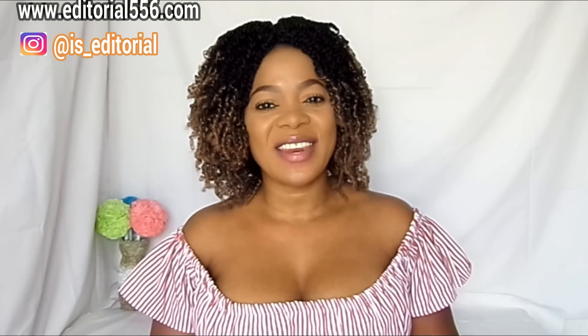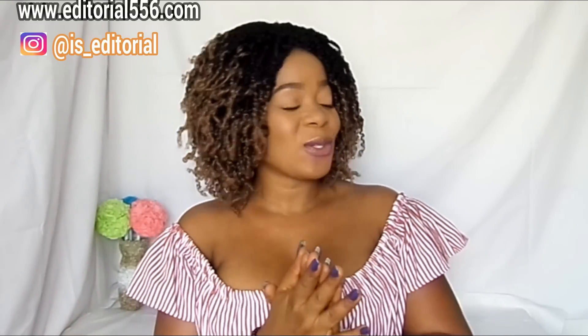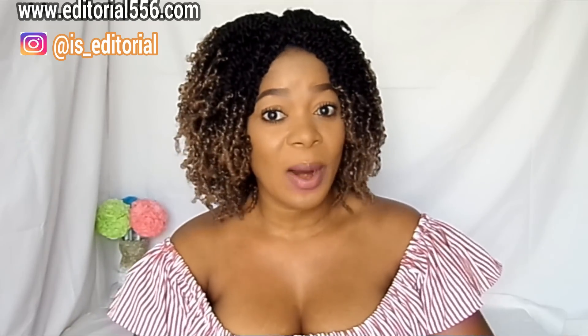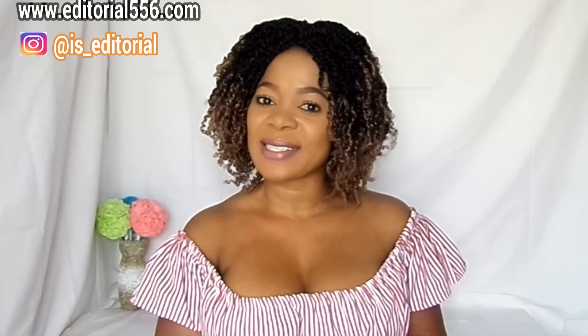If you loved the video, please don't forget to give me a huge thumbs up and also please subscribe to my YouTube channel and share this video. Turn on the bell beside the subscribe button so you'll be notified when I upload a new video. I will see you soon in my next video — stay flawless, bye guys!